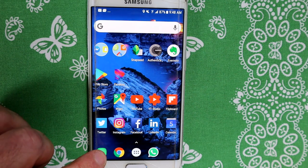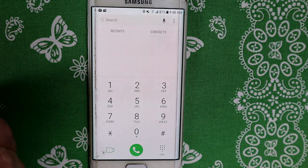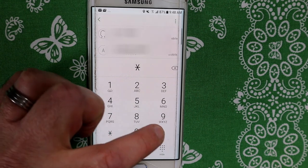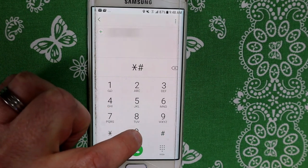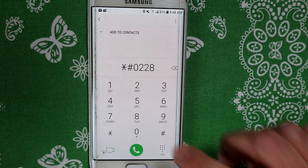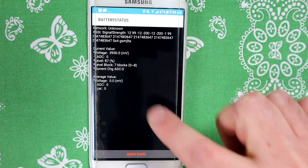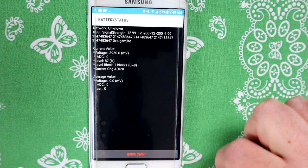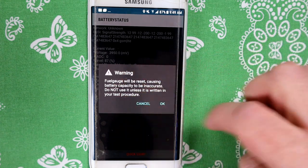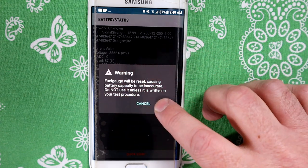Step number two is in the phone itself. Go into the dialer like you're going to make a telephone call. You're going to enter the following: star, hash, zero, two, two, eight, hash. What you're going to see is a button at the bottom called Quick Start — press it. It's going to give you a warning; just click OK.